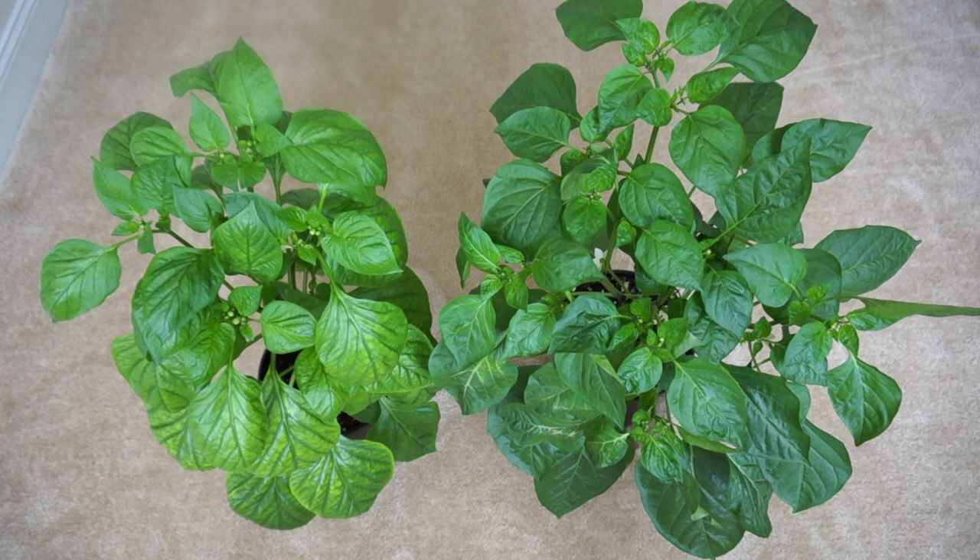Hi guys, today I'm going to show you how to hand pollinate pepper plants. If you're growing pepper plants indoors in containers, they essentially do not have exposure to insects or the wind, which normally pollinates plants. Therefore, you have to hand pollinate your plants.